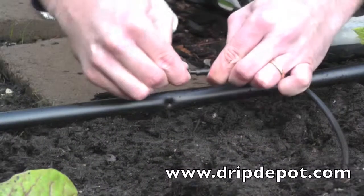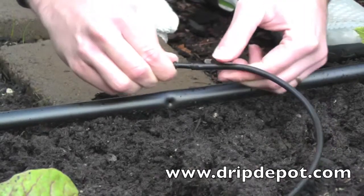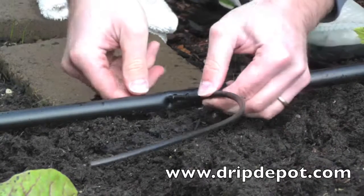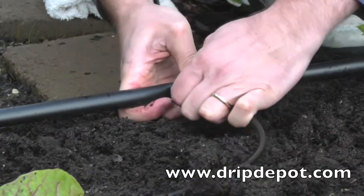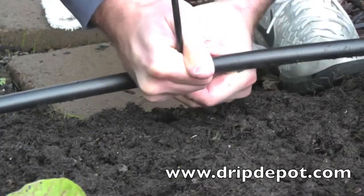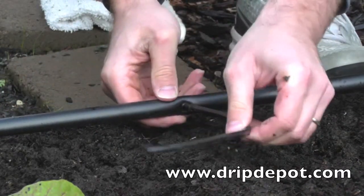A quarter-inch barbed connector is then used to attach quarter-inch tubing to mainline tubing. Push micro-tubing over the barb of the fitting, then push the other end of the barbed connector into the hole that was punched. You should hear a popping sound, which indicates the fitting has been seated and that the connection is watertight.